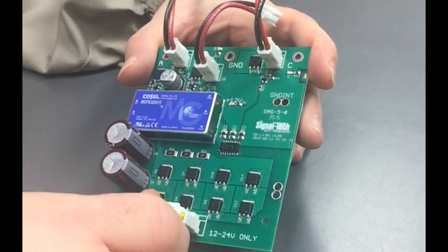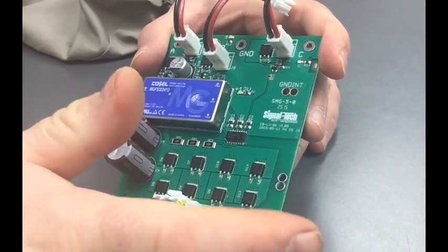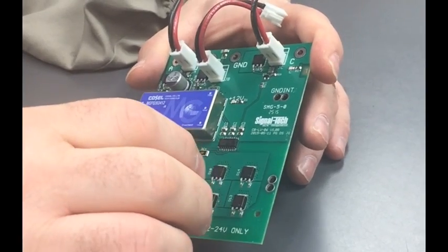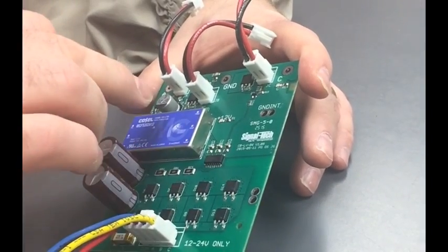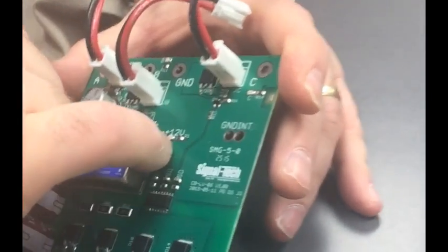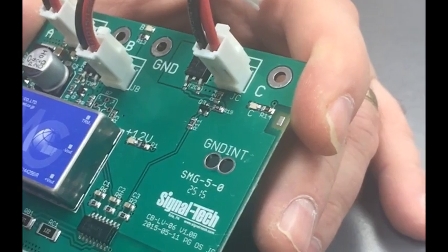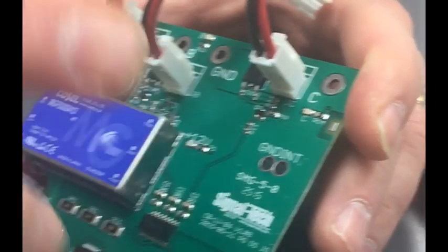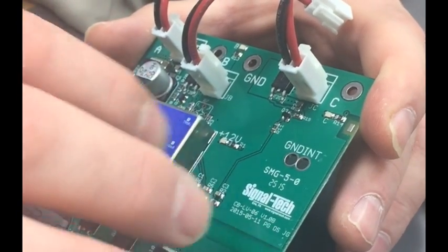So this is the new low volt supply. It handles 12 to 24 volts in — AC or DC is fine. A few improvements have been made to this. We do have the indicator LEDs. This one here is your plus 12 volts, which means that the DC-DC converter and all the things upstream of it are working correctly if this is energized.